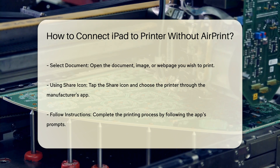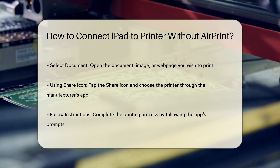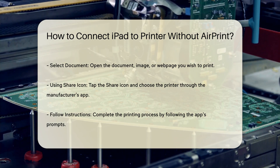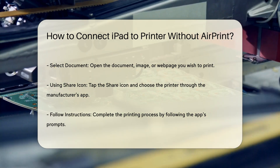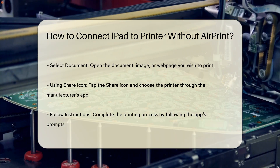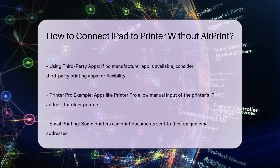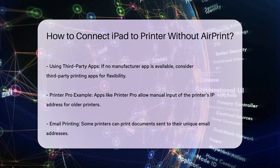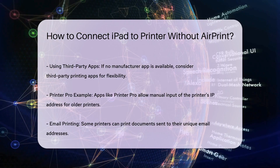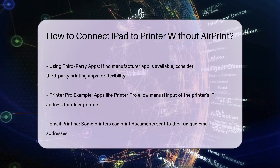Using third-party printing apps. If your printer manufacturer does not have an app, or if you prefer more flexibility, you can use third-party printing apps. Apps like Printer Pro by Riedel allow you to manually input your printer's IP address if it is connected to the same Wi-Fi network as your iPad. This can be particularly useful for older printers. Download the app from the App Store, enter your printer's IP address, and follow the app's instructions to print your documents.